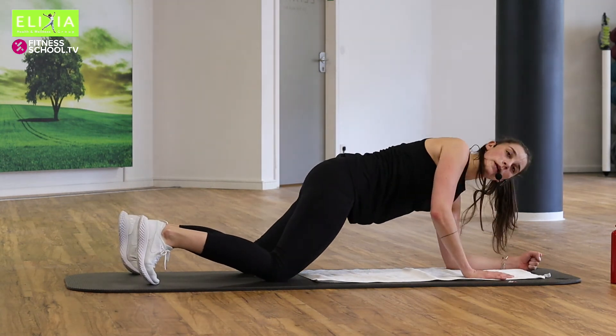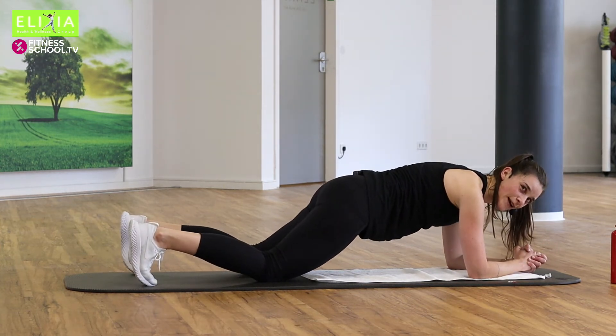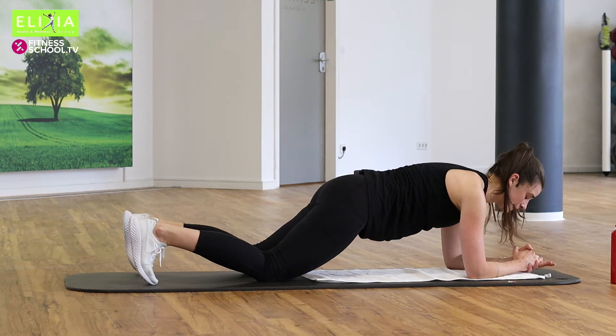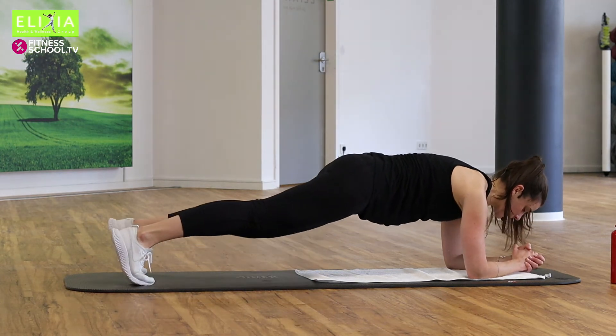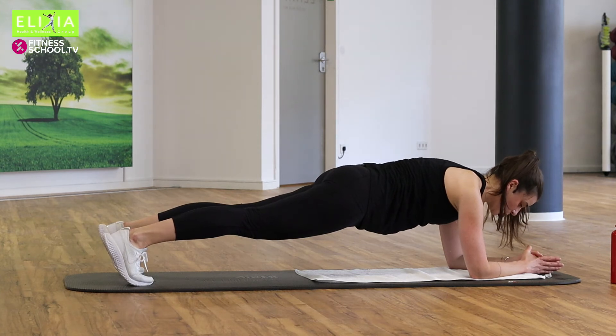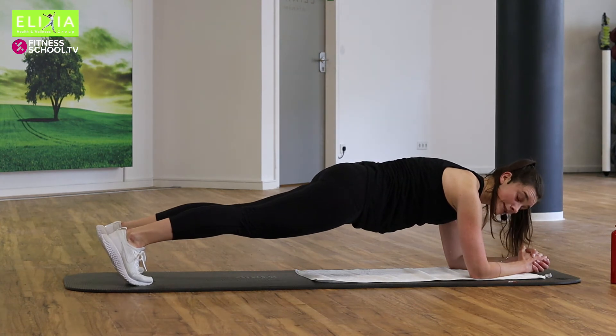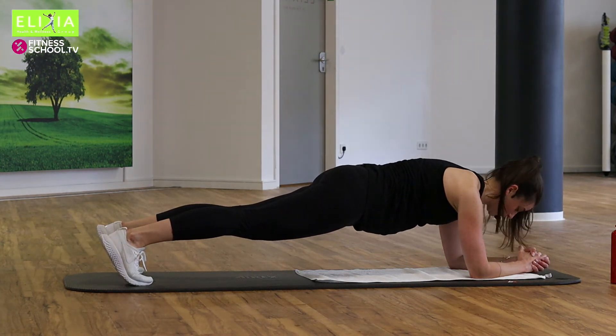Auf die Ellbogen oder auf die Hände. Bereit. Vier, drei. Hebe die Knie. Rechts und links. Und bleib. Zieh den Bauchnabel ein. Verläng die Nacke. Schieb die Fersen nach hinten. Und dreh die Hüfte nach vorne.